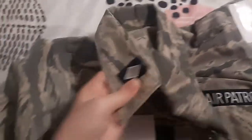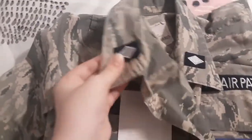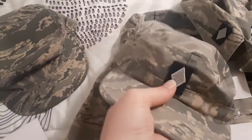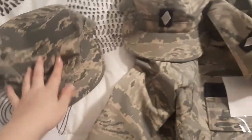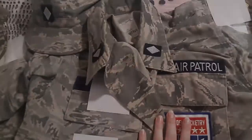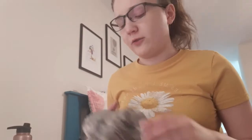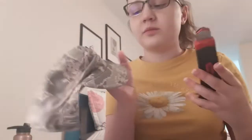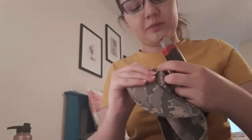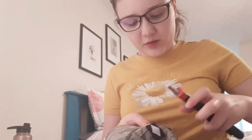First, you've got to take off your old ranks. Today I'm going to be switching from an old hat to a new hat, which is like a quarter inch bigger for my head, so I'm going to take off my old ranks and put my new ones on this hat. To do this, take your razor blade — you don't want to cut a hole into your ABUs — so pull back the fabric and cut at the corner of your rank.